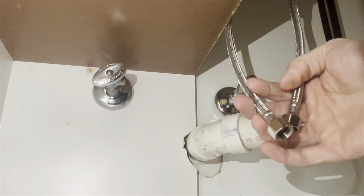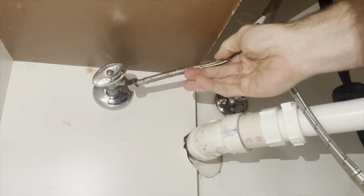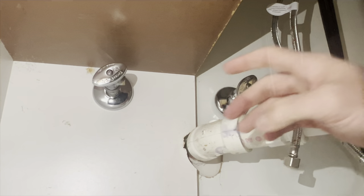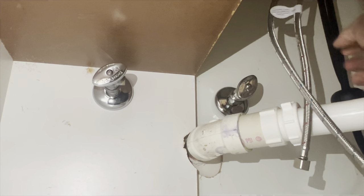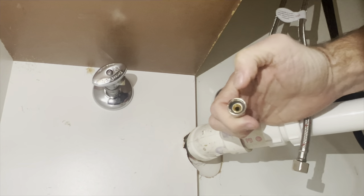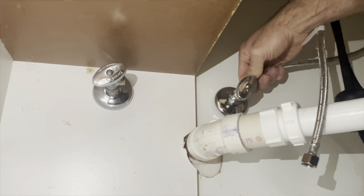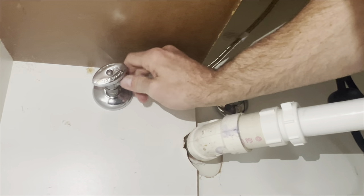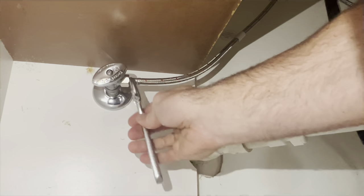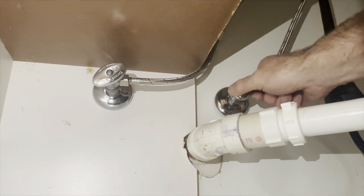Now we can install our supply lines. The cold or blue one typically goes into the shutoff on the right side and the hot or red one typically goes on the left side. If you're in your kitchen and not sure which is which, if you have a dishwasher the hot water side will probably have a line that runs off to the dishwasher. Make sure the sprayer hose — the black one — is not tangled around the supply lines, as it might prevent you from pulling the sprayer out. These supply lines have rubber gaskets so there's no need for pipe compound or teflon tape, but you can if you wish. Get them started finger tight first and then use a wrench to snug them up.